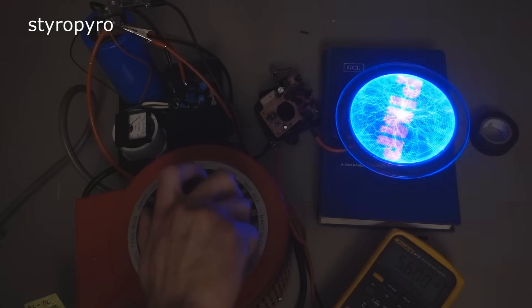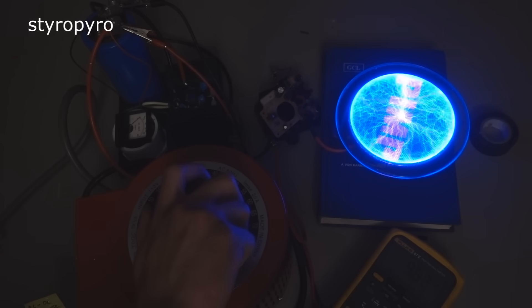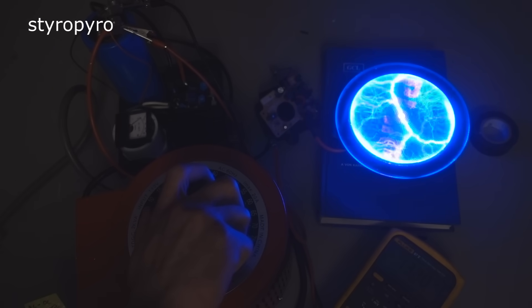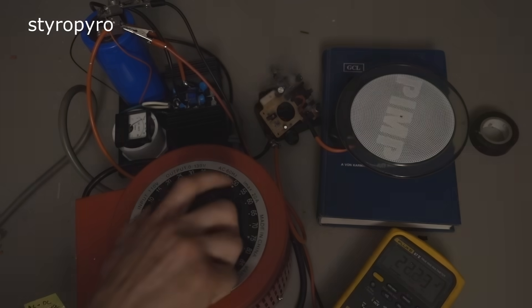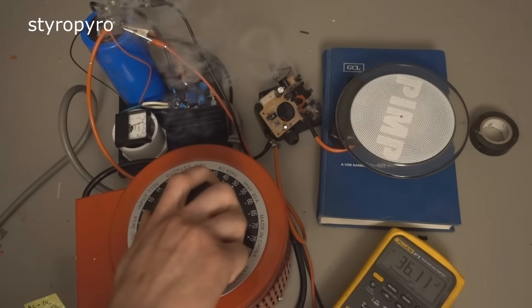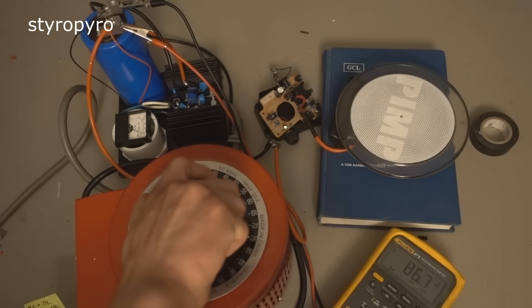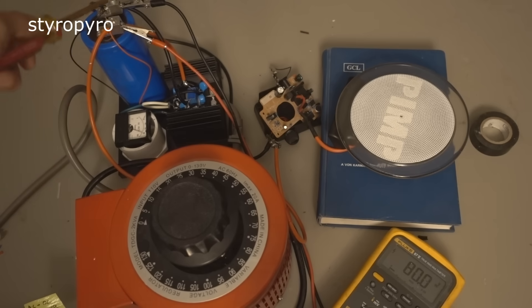I'm going to keep taking it up. Yeah, it's definitely getting brighter. Let's keep going and see what happens. Oh man, it's getting so bright — look at all those crazy patterns! That's amazing. Can it go even higher? Oh no, there it is. Oh man, that was so awesome. Shame on the engineers for not giving this the power supply it deserves. That was so much cooler.